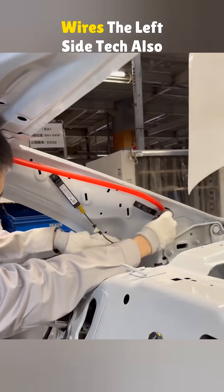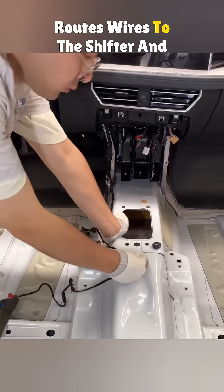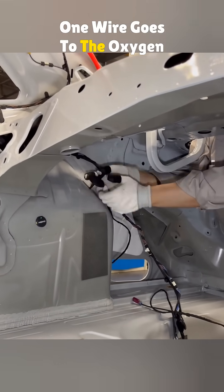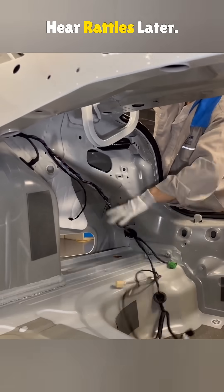Keyless entry, GPS, and the radio all rely on this wiring. The left side tech also routes wires to the shifter and backseat charger. More trunk wiring follows. One wire goes to the oxygen sensor. Waterproofing is installed too. If any clips are missed, you'll hear rattles later.